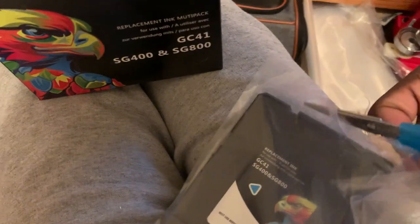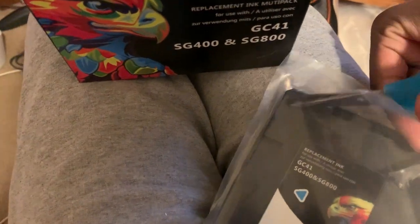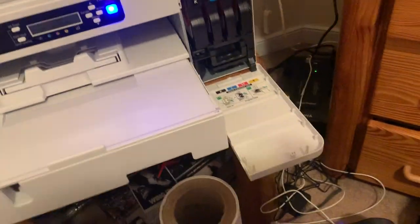I found that the manufacturer's ink is a little dull in my opinion. I've ordered from various places for dye-sublimation transfers, and then I ended up buying a dye-sublimation printer for myself.